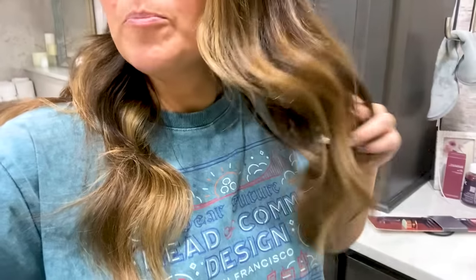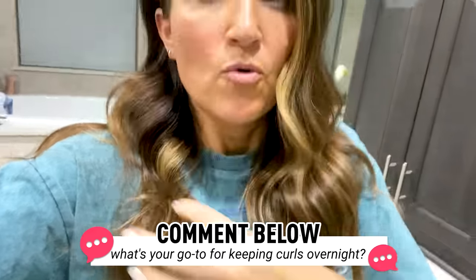Hey everyone, it's Mindy from Cute Girls Hairstyles, and today I have an interesting fab or fail for you. The thing I'm going to be testing is called the Sleepy Time Hair Scrunchie. It's not a scrunchie for making curls — it's supposed to help you maintain a blowout or curls post-styling. I have the Sleepy Time one, an Amazon dupe, and I'll also try it with a regular Heritage scrunchie to see which works best.